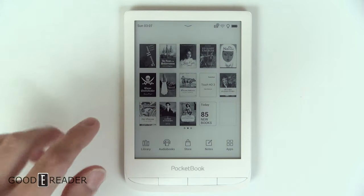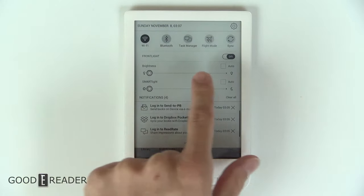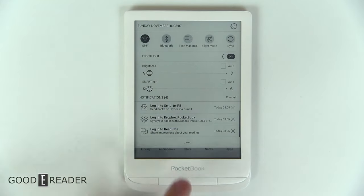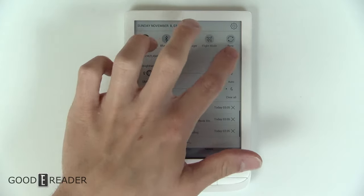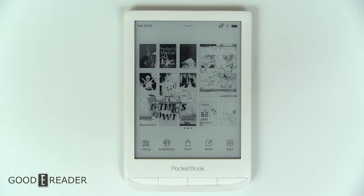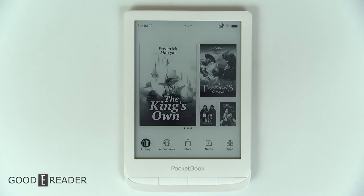Dropping down from the top, you get all of your Wi-Fi, Bluetooth, task manager, flight mode, and your brightness, login, sent to Pocketbook, and all of that. You can turn the front light on or off respectively, and you can have warm lighting, which we'll show you in a little bit.